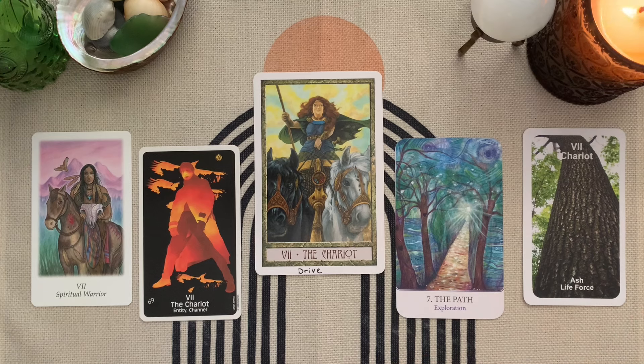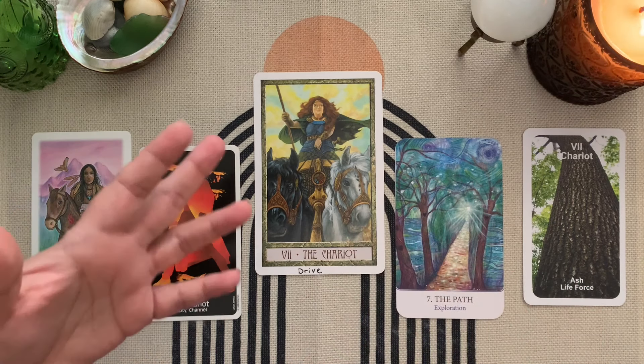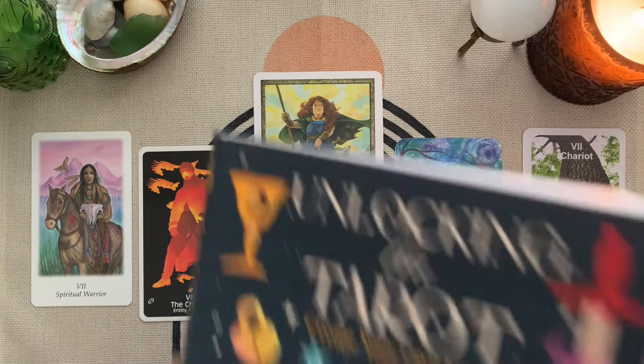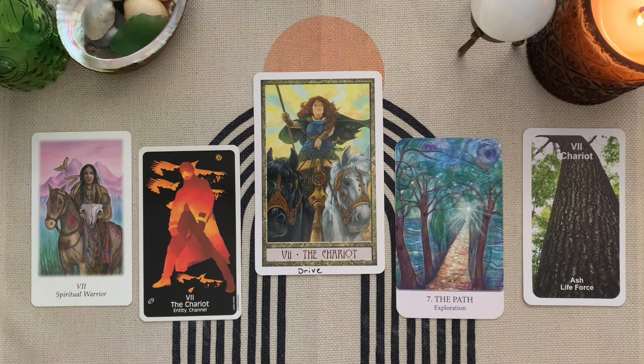So let me say all the keywords again — that's the idea here, and what I'm encouraging you to do on your own: drive, entity, channel, spiritual warrior, exploration, life force. And then Lisa's words: determination, focus, and movement. So cool — that's The Chariot. Now let's do a minor card next.